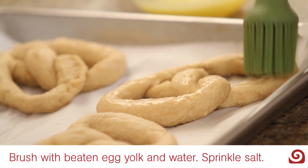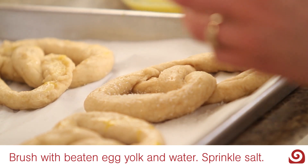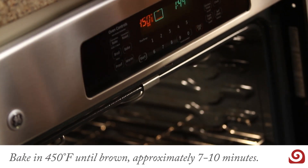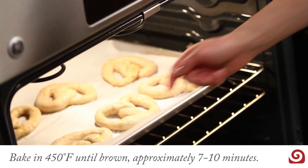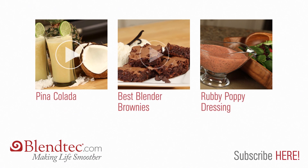Place the pretzels on a lined baking sheet, brush them with beaten egg yolk and water, and then sprinkle with coarse salt. Bake for seven to ten minutes or until they turn brown.